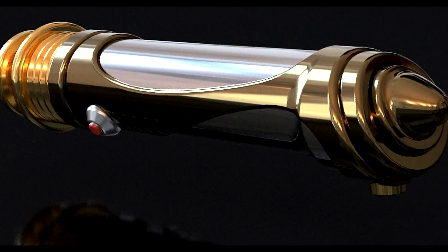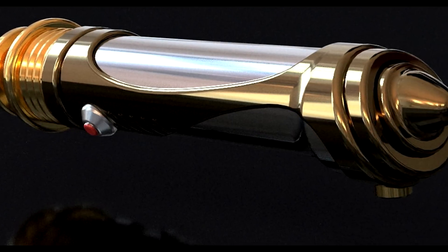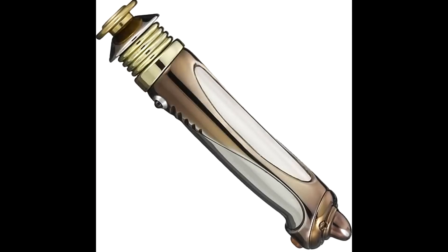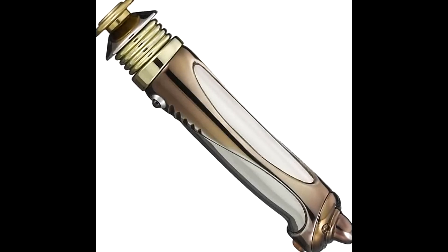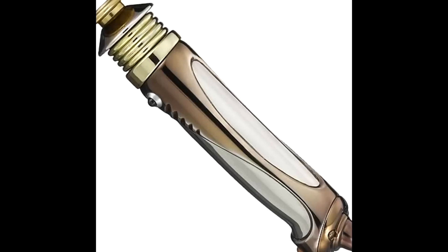The body of the lightsaber was fashioned from indestructible Frick alloy, while the flat emitter was composed of rhodium. The insides possessed a refined and elegant Electrum finish, and the weapon used a synthetic crystal as its main focusing crystal.